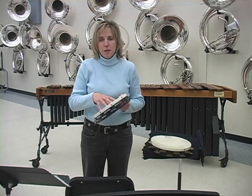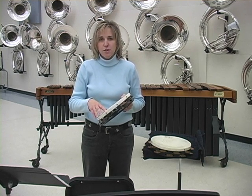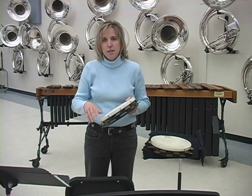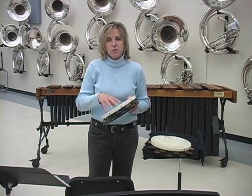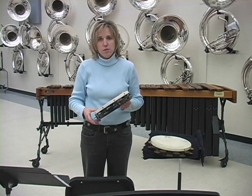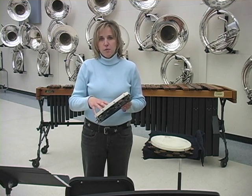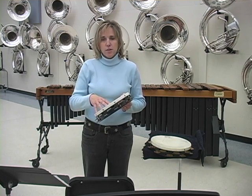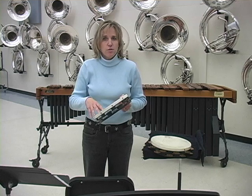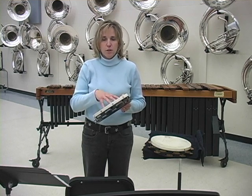We thought we'd take a moment and do a few lessons on some of the techniques that are used in Dimensions for Tambourine. The inspiration for this piece was actually teaching a group of high school students all the different techniques and possibilities you can use on tambourine, and through that process Dimensions for Tambourine was written. Utilizing this piece will give you the opportunity to really get a handle on all the different options available for tambourine.